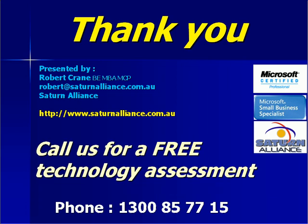As a special offer to you for downloading this audio program, we will provide you with a free two-hour technology assessment including a written report. This is normally valued at over $240, so please contact us here at Saturn Alliance to arrange for your free assessment. Our phone number is 1300 85 7715. Thank you for taking the time to listen to our presentation and we wish you every success in your business.